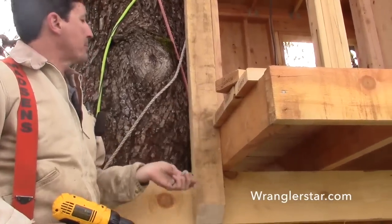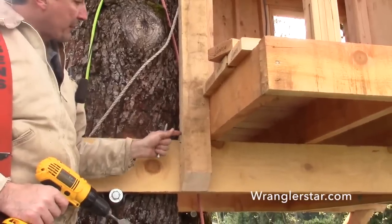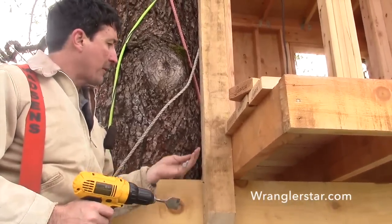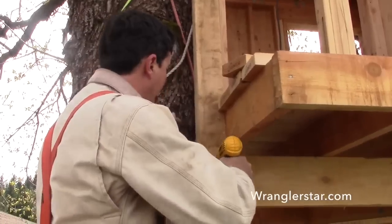So Jack and I are getting ready to put the post in here. We're going to lag it in with these half-inch galvanized lags. I got everything level, plumb, and tacked in. We're going to countersink these with this inch-and-a-quarter bit because that always looks really nice. We'll put the first one right here.